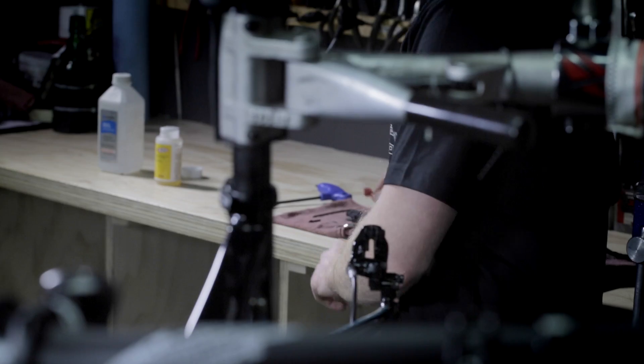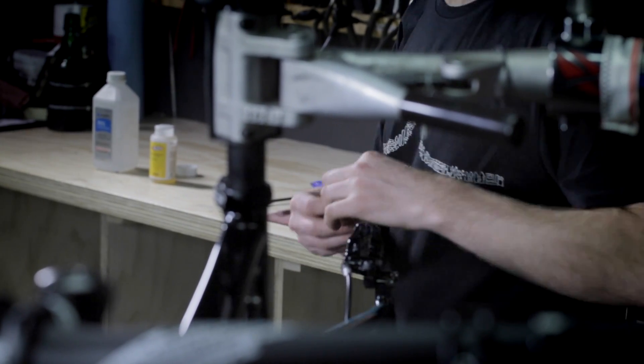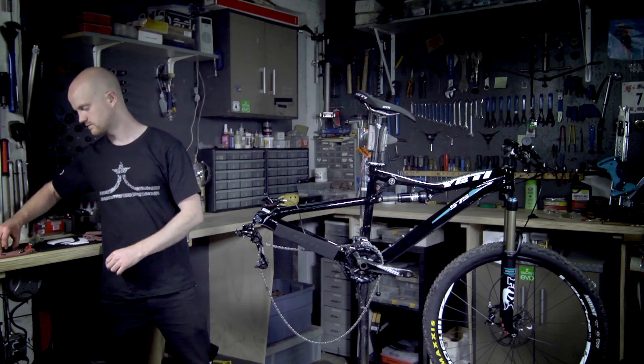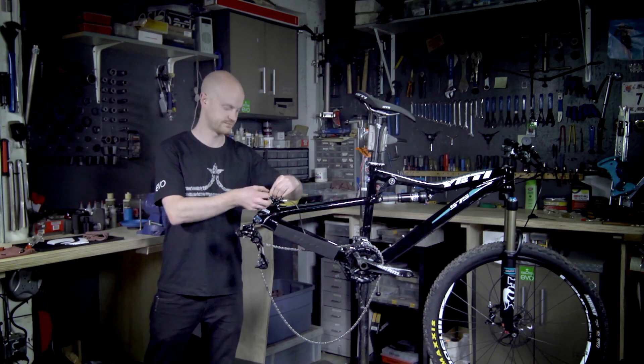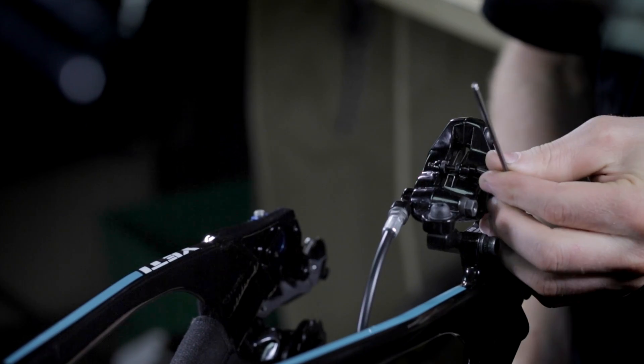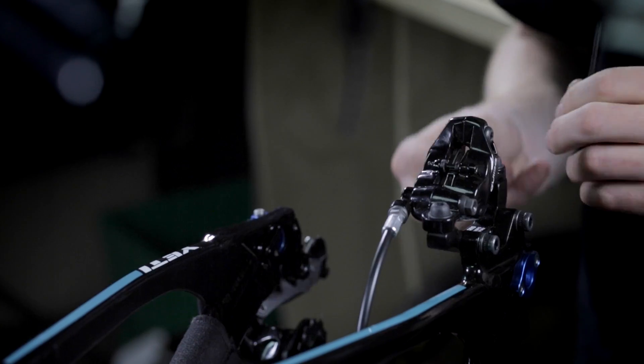Once we have properly bled our SRAM brake and cleaned up any remaining fluid, we can now remove the bleed block, replace our brake pads, and install our rear wheel.